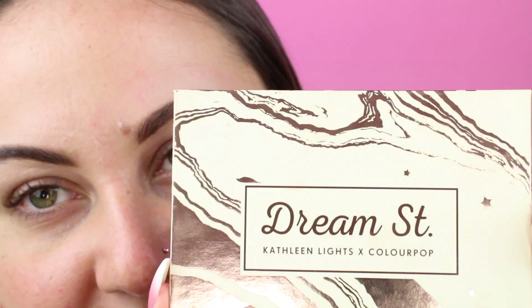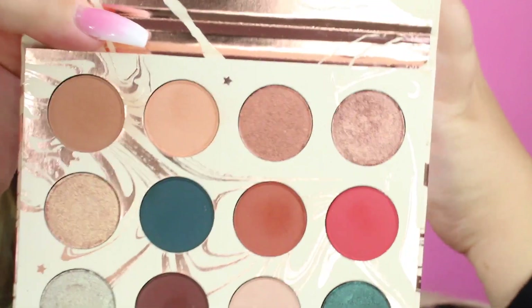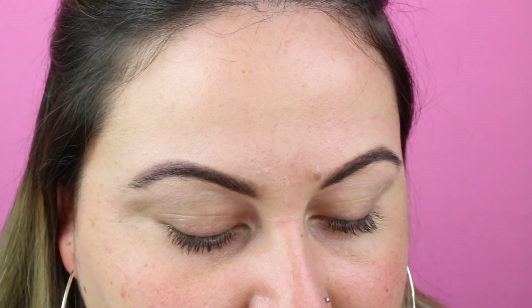So let's get into the eyes. I'm going to be using the Dream Street by Colourpop and the Kathleen Lights collab. I absolutely love this palette. It's so pigmented, it goes on so nice. They're just really gorgeous and so inexpensive, so that's really why I love this so much. I'm going to take this shade right here, the top corner one. I'm going to be using this as my transition shade.